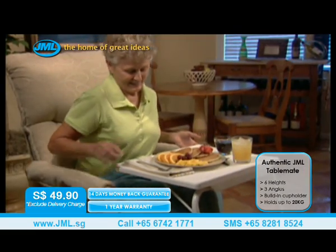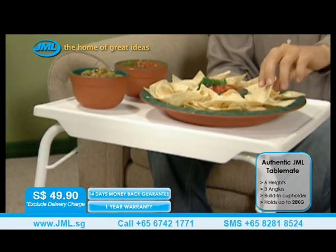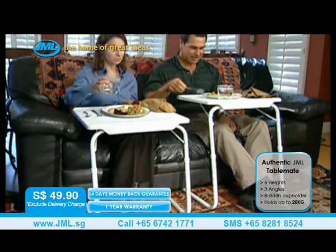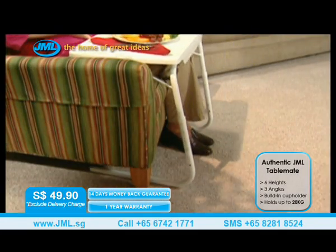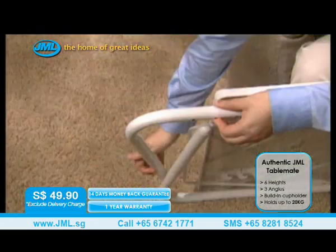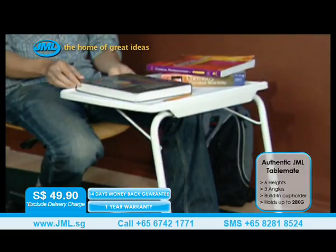You'll find hundreds of uses for your TableMate, indoors and out. Whether you're working, gardening, studying, entertaining, or dining in front of the TV, TableMate is perfect for everyone, from children to seniors. TableMate slides right up to virtually any chair, sofa, or bed, on practically any surface — tile, carpet, wood, concrete, even grass. Plus, it assembles in seconds with no tools required, so you can use it immediately.